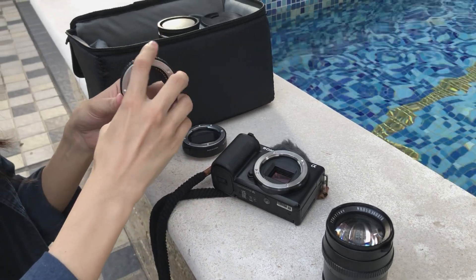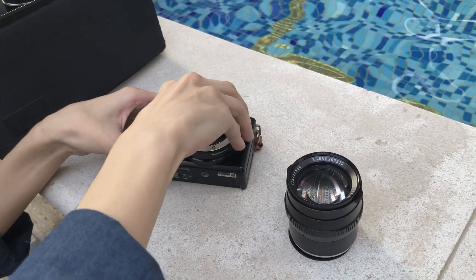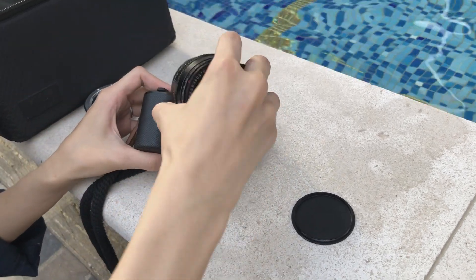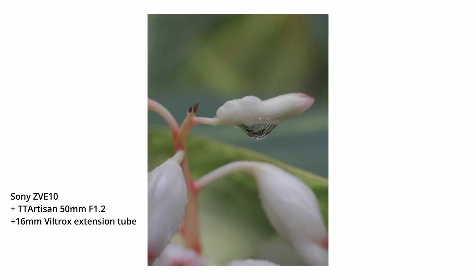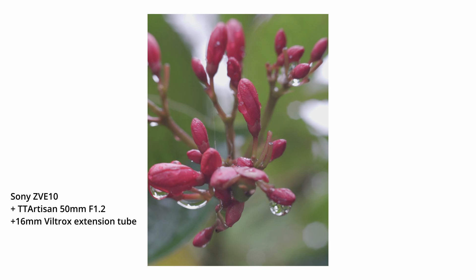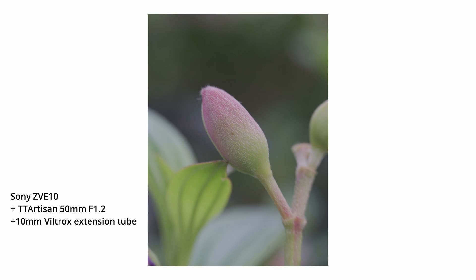Now I'm mounting the tube on my camera along with my TT Artisan 50 millimeters lens, and I would like to show you what I can achieve with this extension tube. I can use these extension tubes when I want to shoot close-ups of toys, plants, insects, etc. Without extension tubes or a dedicated macro lens, I will have to crop the image a lot and the image quality just won't be as good.